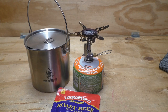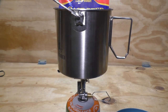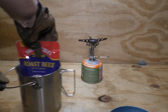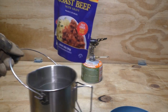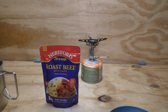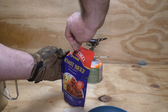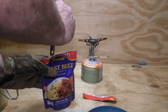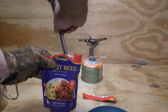Our pouch has been simmering for five minutes now, so we're going to get it off and shut that down. Give that about 30 seconds to set. I can smell that roast beef — it definitely smells like it.